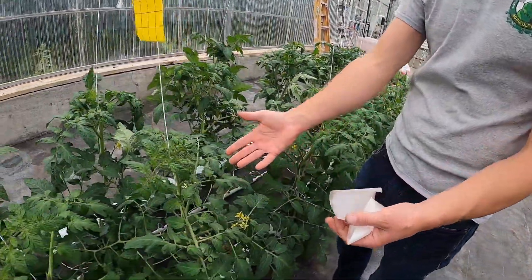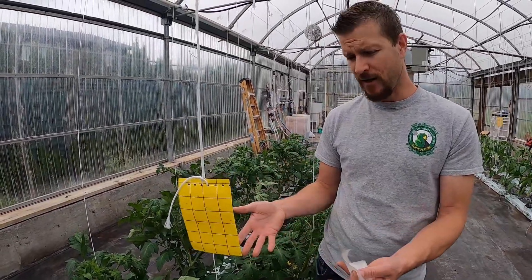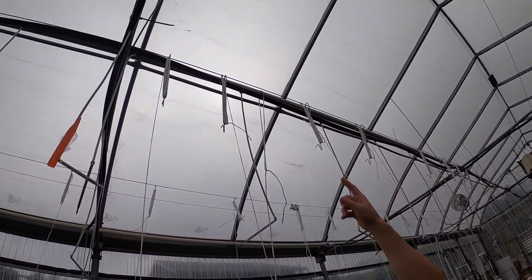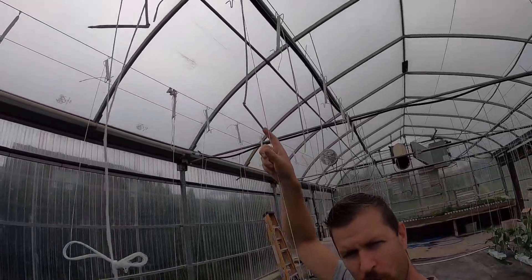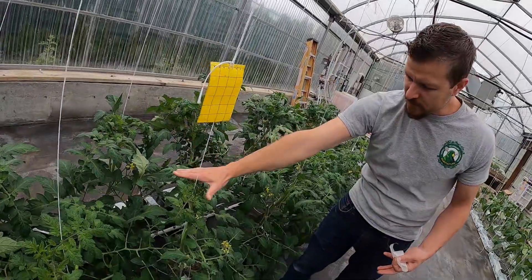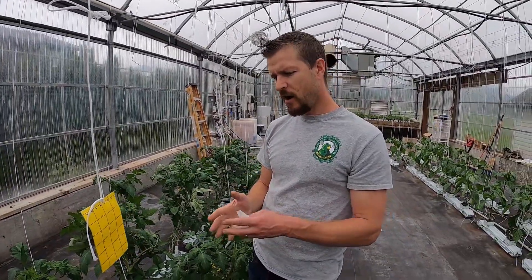The tomatoes are also being trained to grow up the strings. Tomatoes grow extremely fast, and these plants specifically are called indeterminate plants — they will continue to grow as long as I feed them and give them sunlight. Within about a month they're going to grow all the way up to that cable. I've got extra string wrapped around that wire, and as they get too tall I'll unwrap them and lower the whole plant so they can keep growing. The tomato plant will continue to produce new flowers and tomatoes at the top, so I have to keep lowering the plant to allow it to keep producing.